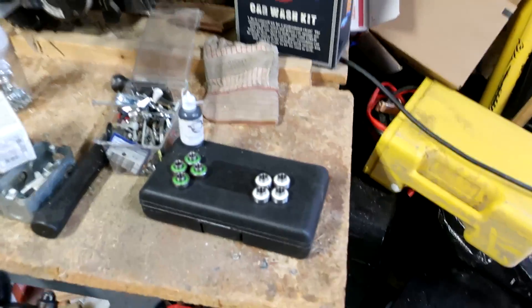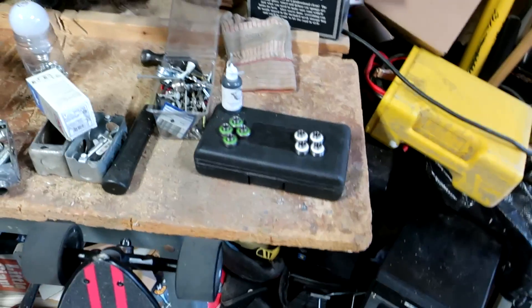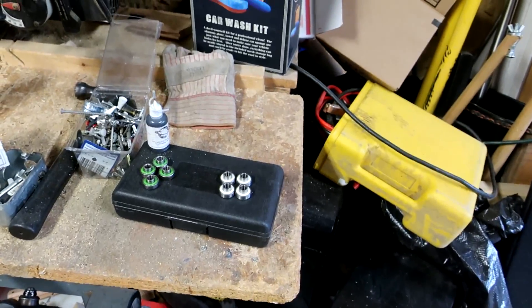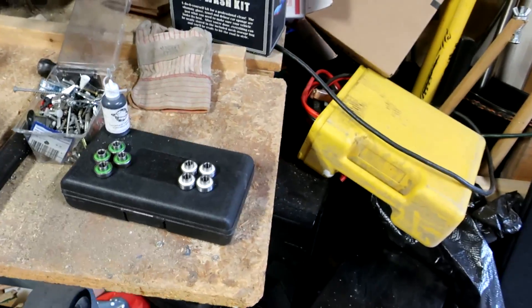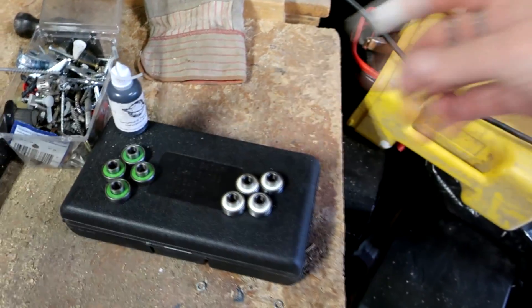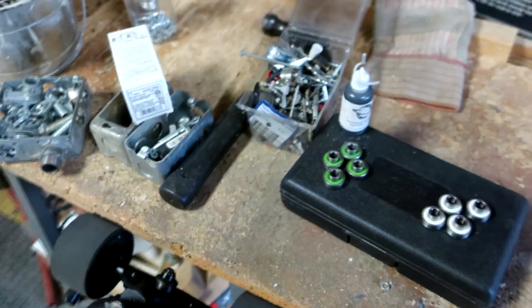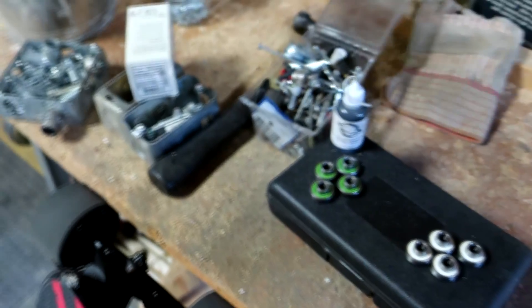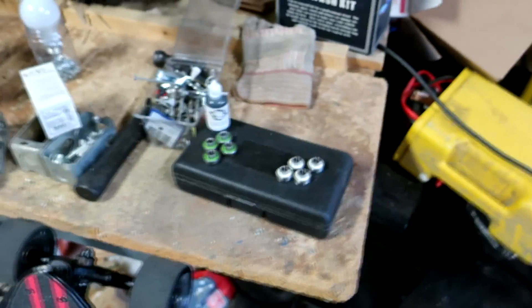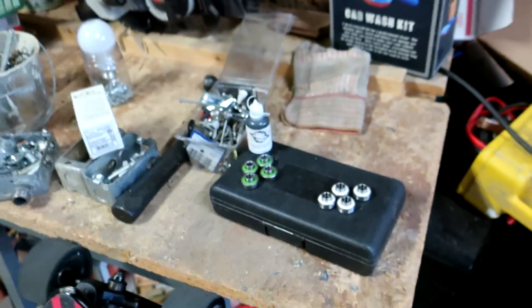I don't think the amount of drag in bearings amounts to very much at all. My argument has been for a long time that you don't need high-speed race oils — what you should be focusing on is defensive grease, which is why that's what I use. I've had some challenges to that idea, so I wanted to put it to the test.